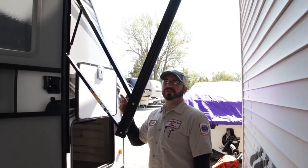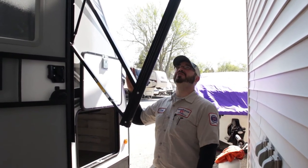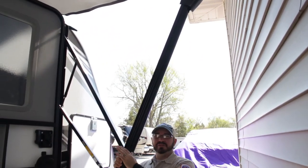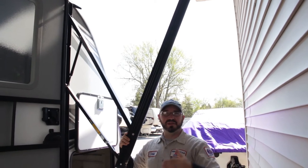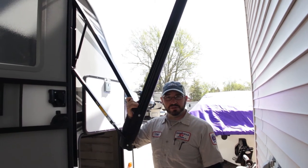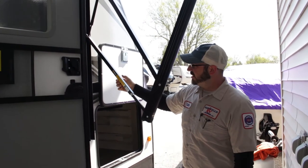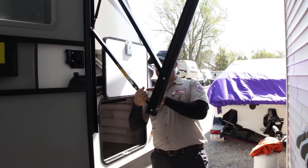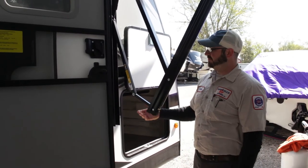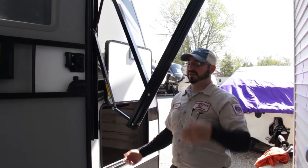All of these models are coming equipped with electric awnings — you just have a switch inside to extend or retract. These electric awnings don't have to be all the way out or all the way in to use them. They do have a pitch adjustment on the Solera ones where you just pull it down to adjust the pitch — it'll stay in position and add a little tilt to one side or the other. So if it's raining out, you can have the water run off one side or the other just by adjusting the pitch.